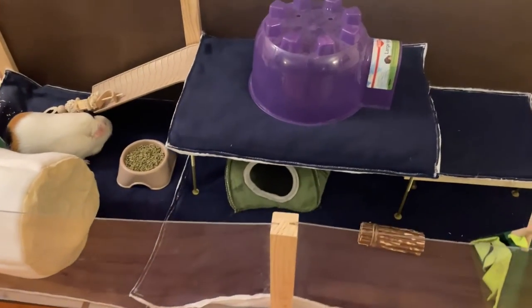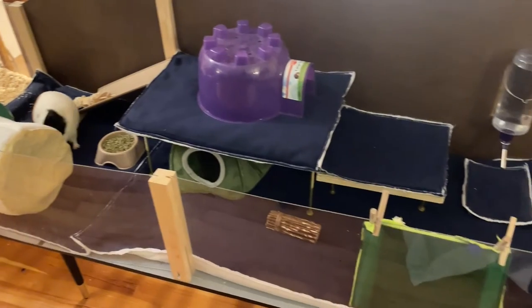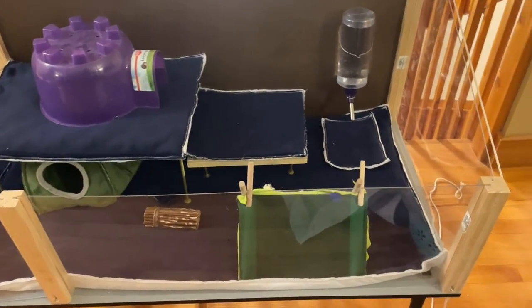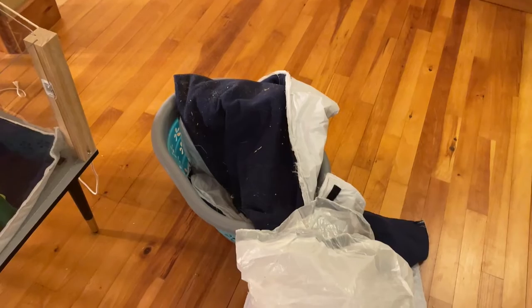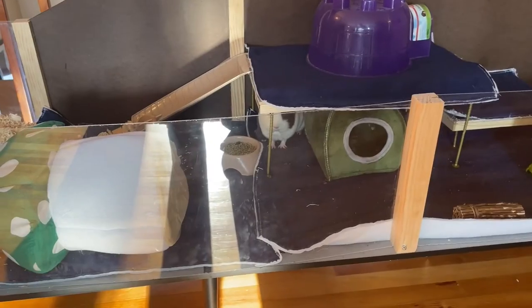They love their new cage so much, and it's super easy to clean. All I do is pull those fleece pads off the Velcro, vacuum them a little bit and lint roll them as needed, and just throw them in the wash. It's working amazingly, and we're saving money because we're using less pine shavings.